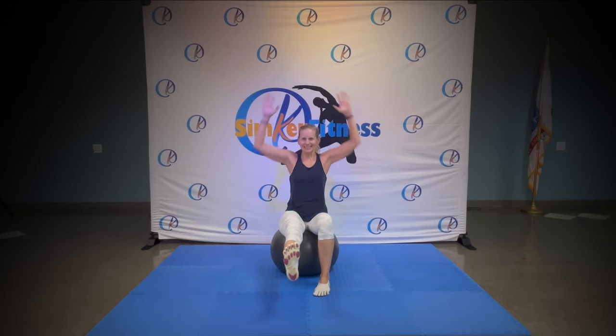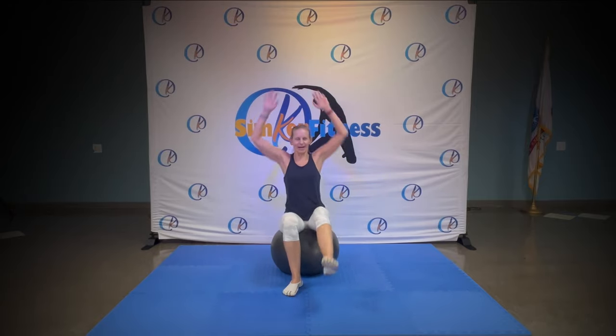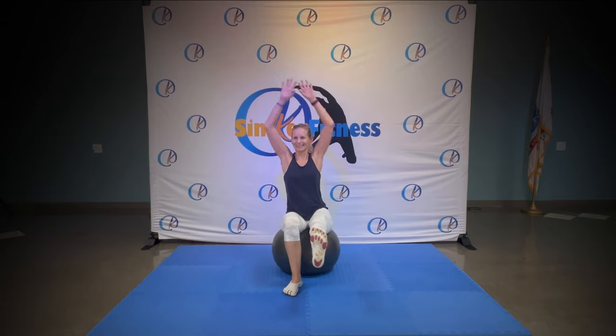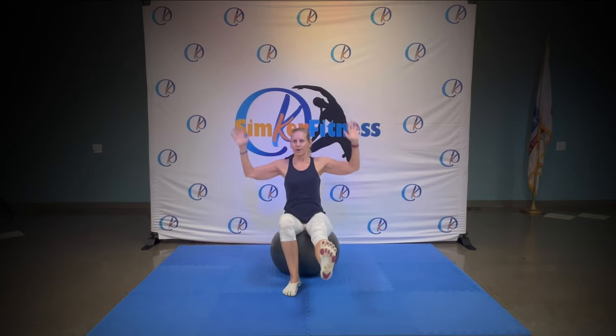Nice and easy and straight. Eight, seven, six, five, four, three, two. Change legs and up, you got it, eight more. Eight, seven, six. That's right, start at the bottom, bring it up. Ready.